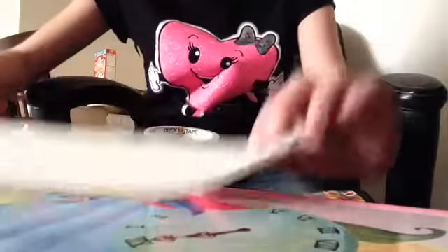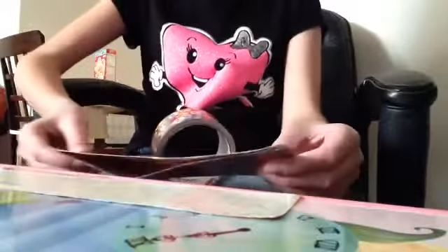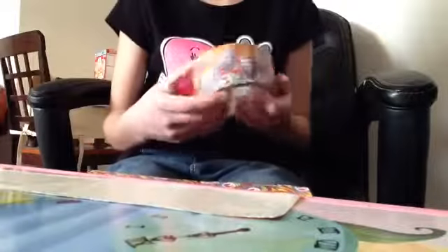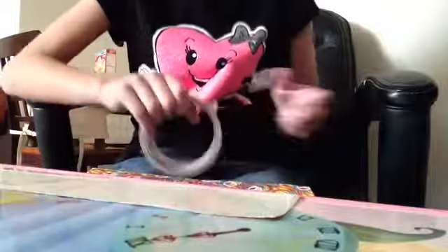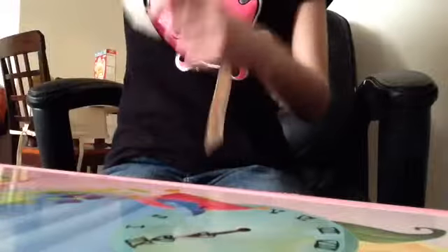Now you're going to make three strands of tape about a little longer than your wallet — so about maybe a hand longer. Cut three strands. Do not overlap these. They don't have to be exactly even because you will eventually end up cutting them later.